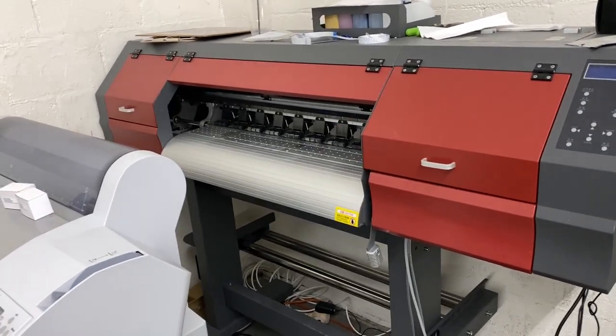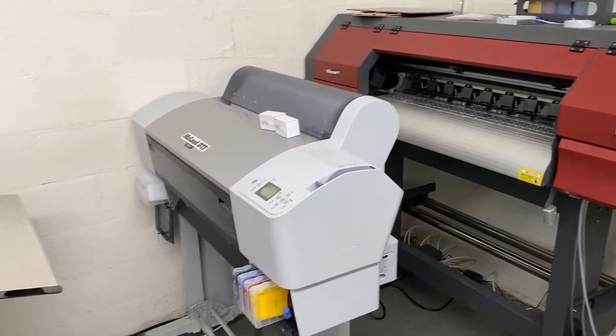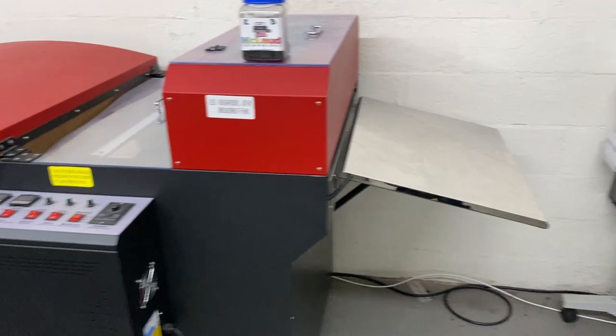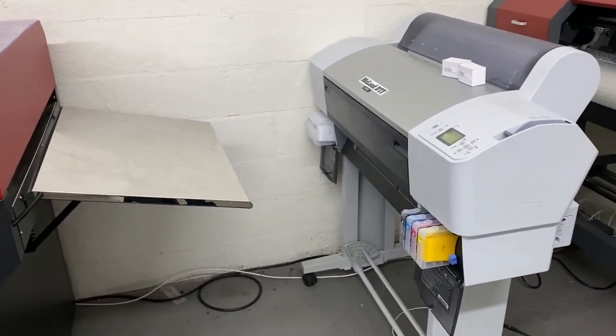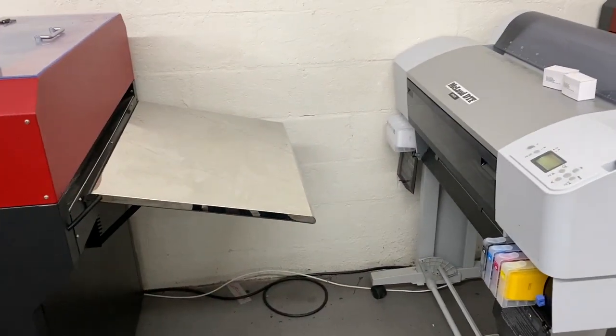So for those who are interested in buying the China machine, this is one example — just be careful. It's still better to use a machine that is tested. The speed is almost the same. I'll have a second video the moment we start printing. All right, bye.